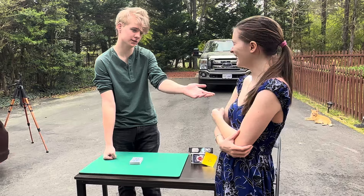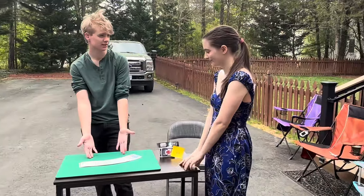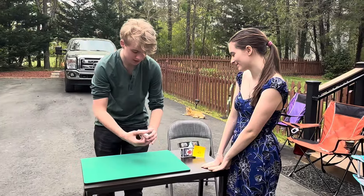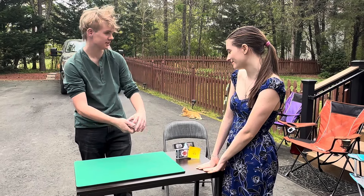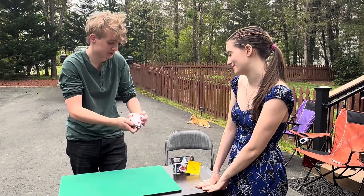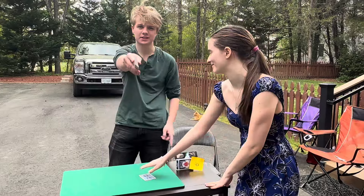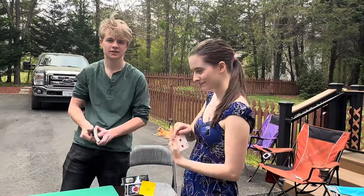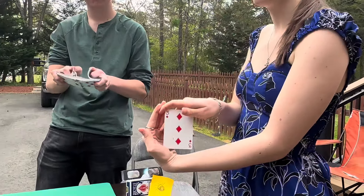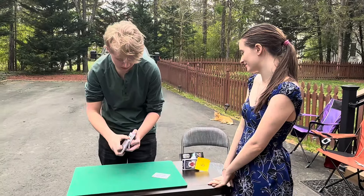So over here I have a deck of cards. I'm gonna riffle down the deck and you just say stop any time you want. Right over there — you sure? All right, take a look at that card, show it to the camera, make sure you can see it. All right, you got it. I'll take the deck back.